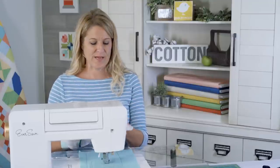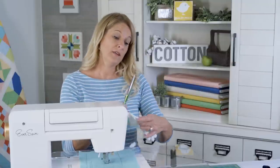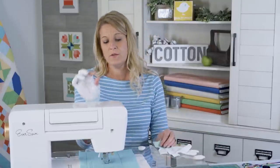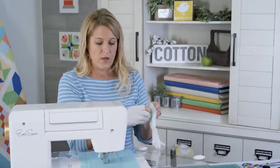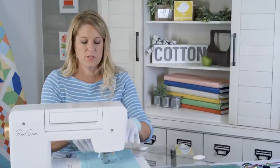I like to use machine grip gloves because they give you a little more control when you're moving the fabric around. I also cut the thumb and the first finger off and keep them like this so I can re-thread, and also so you can feel the stitch on the bottom to make sure you've got some. I always cut those two fingers off.